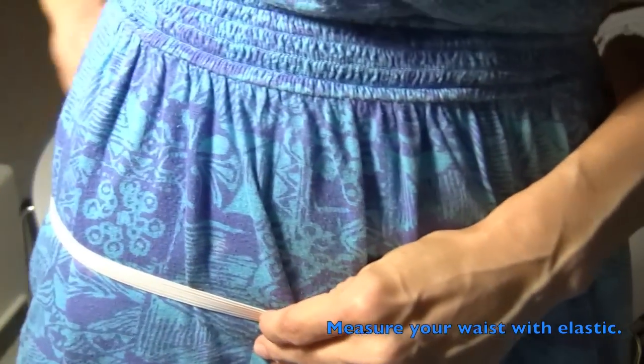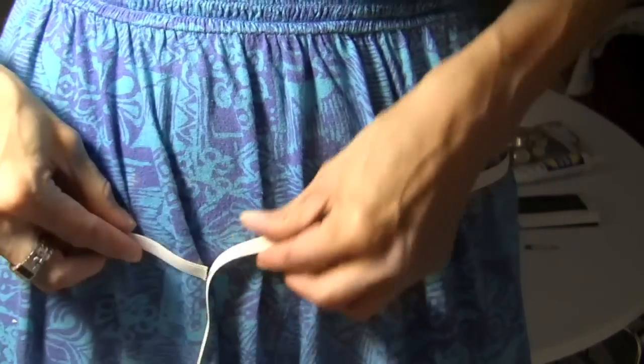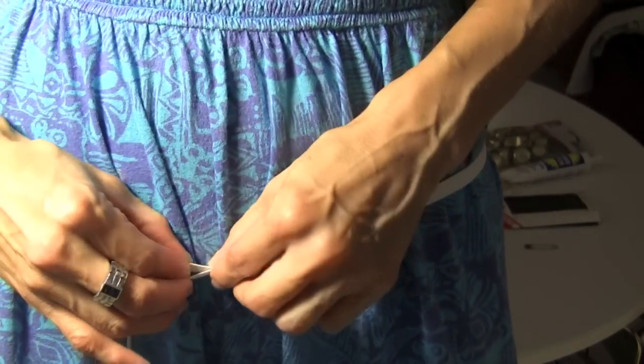Next, you want to take some elastic and just measure your waist. I wanted it to fall low on my waist, on my hips.